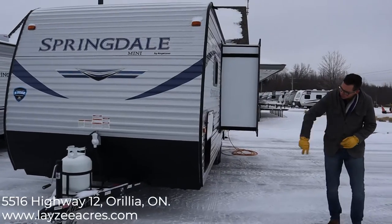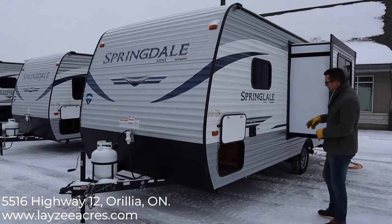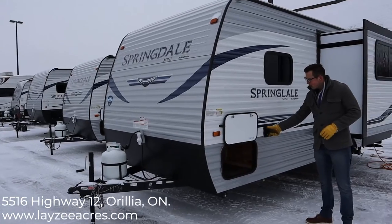Being a front queen, we have a pass-through storage that goes all the way through the front. We also have a city water connection right here and a freshwater fill.